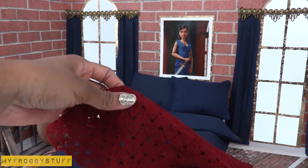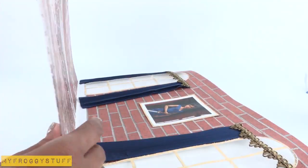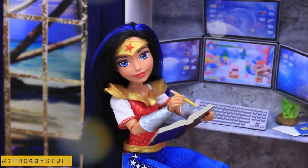And when playtime is over, carefully place the accessories inside the box and fold down the room until next time. And you're done!